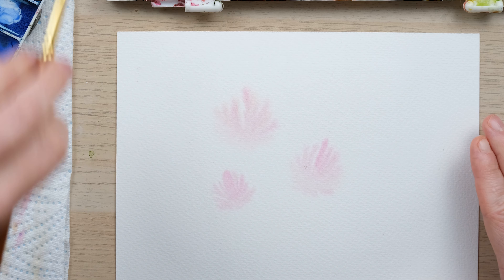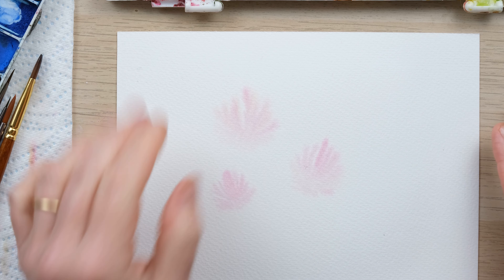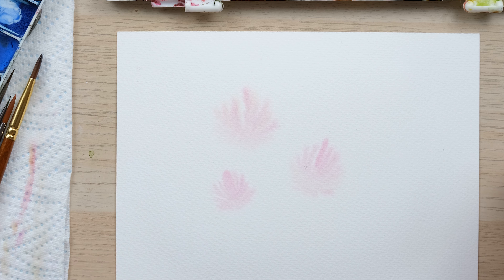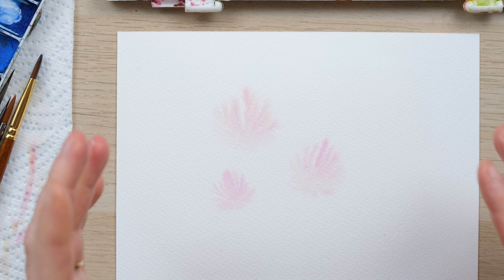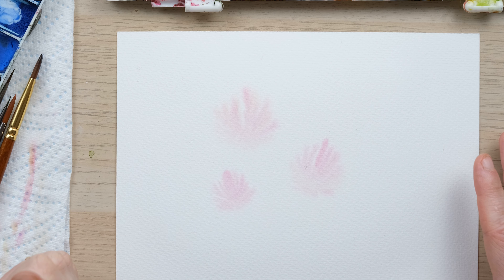So this is just another way to approach flower painting. With the wet page you can see it's all gone in nice and feathered. I haven't used a huge amount of colour — it's all about being quite sparing — so we're going to let that dry and then we're going to add a layer of detail over the top.